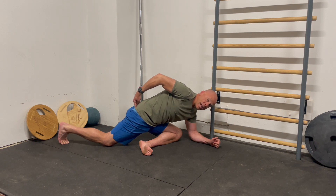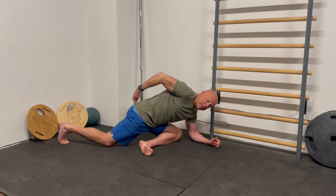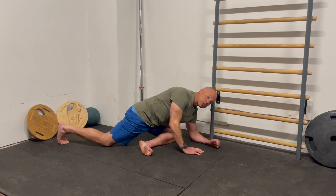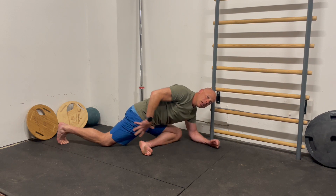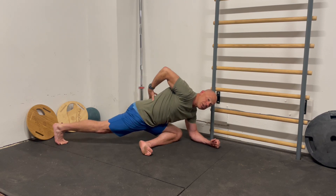Then relax your butt. The cue is: butt on, hip extended, let that knee come back down to the floor keeping the glute on, then relax the glute. Try to knock out 20 reps or so. This is going to be pretty challenging for those of you who have some control issues in your hip complex. It's a great way to help you learn to drive your hip back behind you as you're running without cheating in your low back.